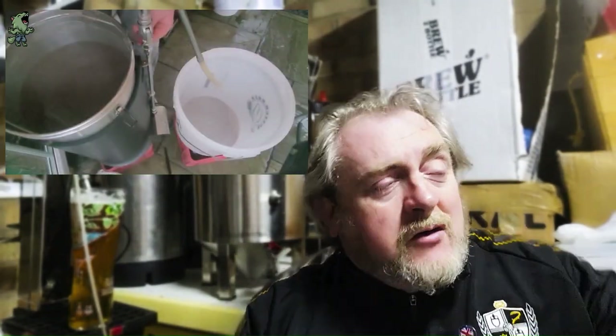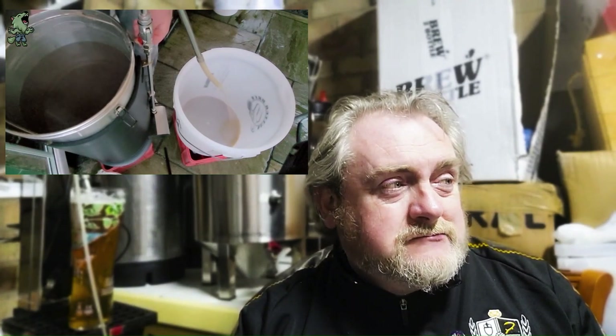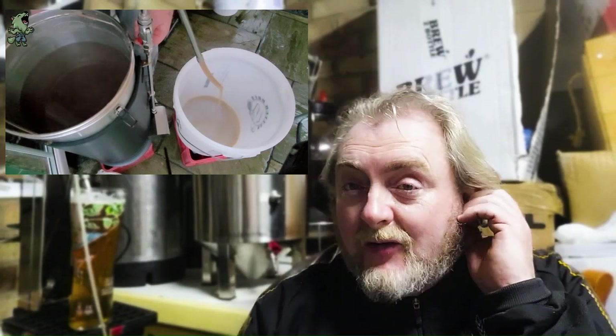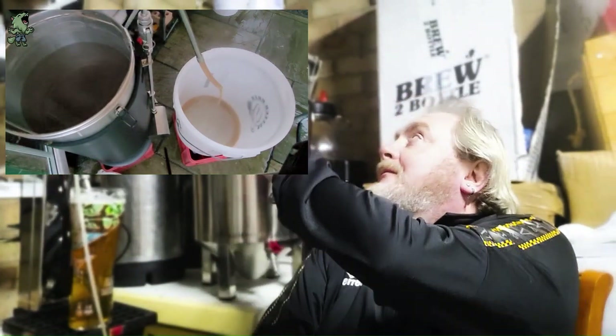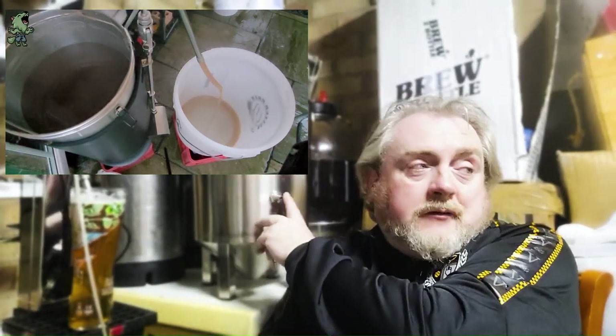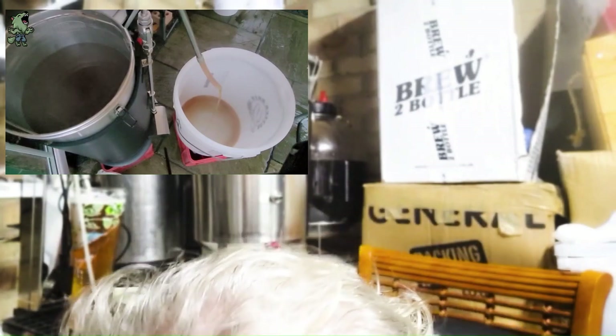I've put it into the bucket at 24 litres and it'll cool down overnight in here. Depending on what we're going to do — this has been called 'Crashing' — we might put this into a keg. We've got a mild keg at the back with about 5 litres left in; we might put that into a small keg and put it through a hand pump, get a 19-litre keg served up on the hand pull.